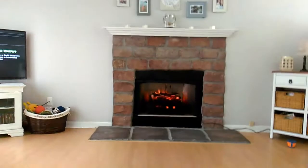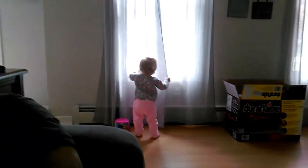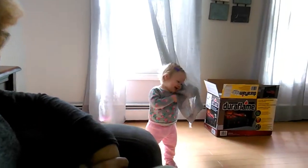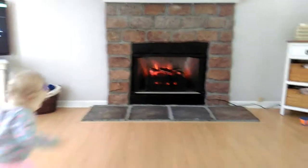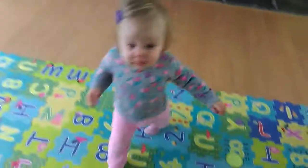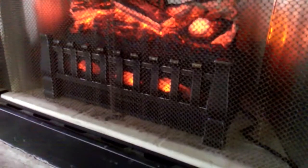It looks wonderful. Nana likes it. Lydia, do you like the fireplace? It just turned on — it's got a heater and you can set the temperature. This is why we have an electric fireplace.